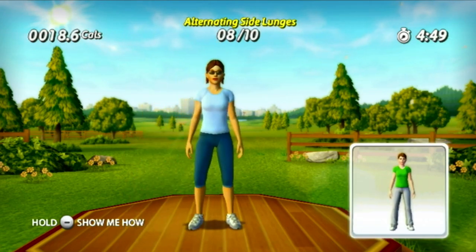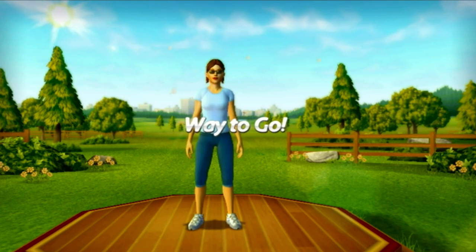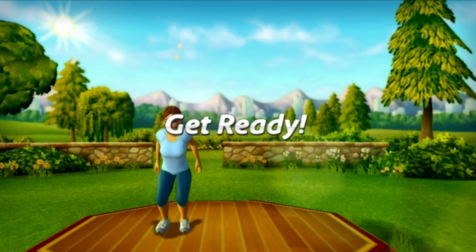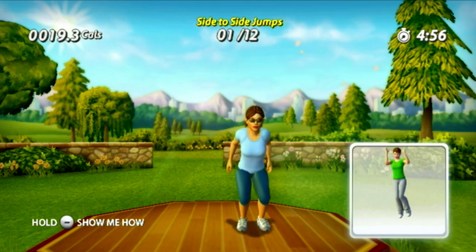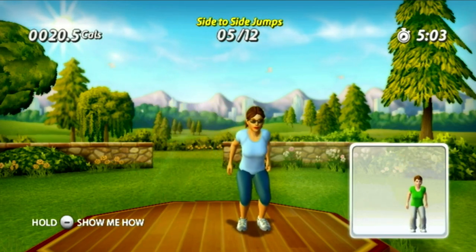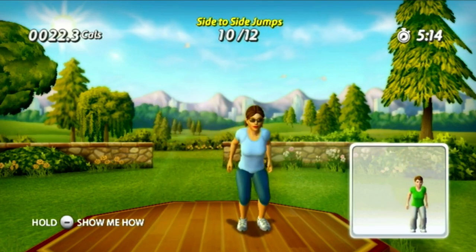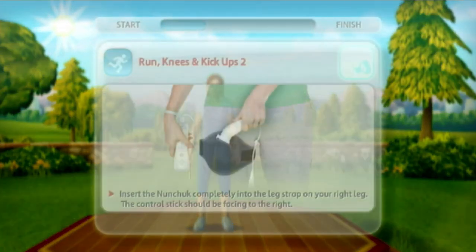Step back, lunge right, step back — that was an all-star effort. Nice work! Now let's move on to side-to-side jumps. This exercise is a challenging one. Jump, jump, jump, jump, jump, jump — good job! Clear your mind and focus on getting the results you want. Jump, jump, jump, jump. You've got this — you'll get the best results from this exercise if you really make each jump count.